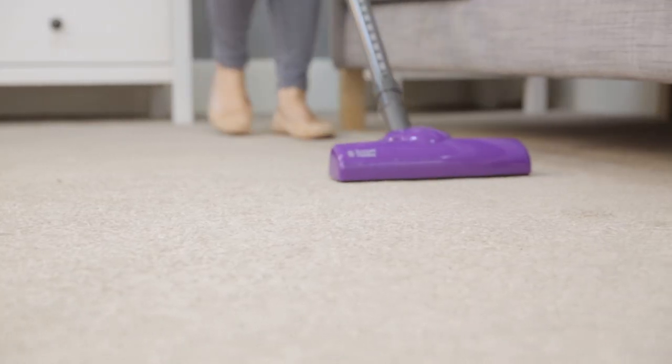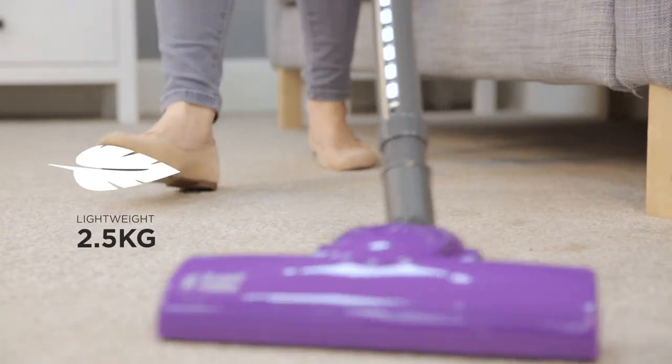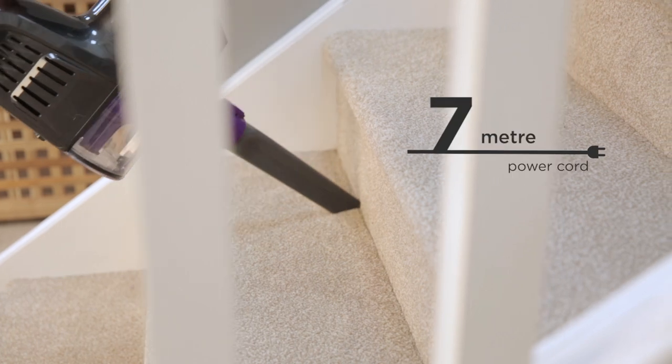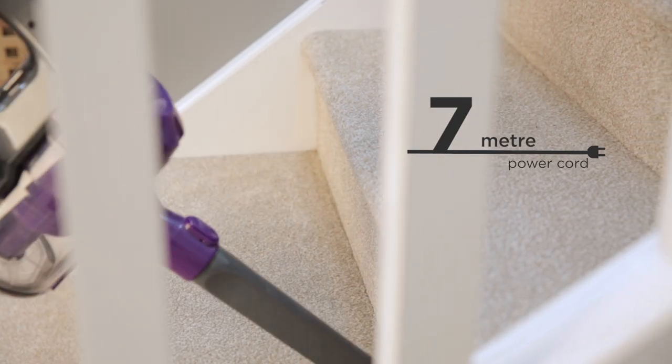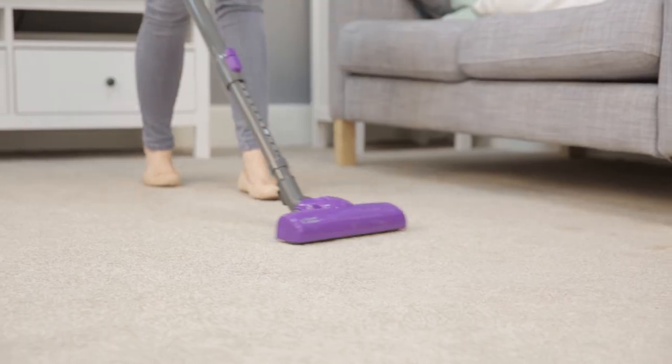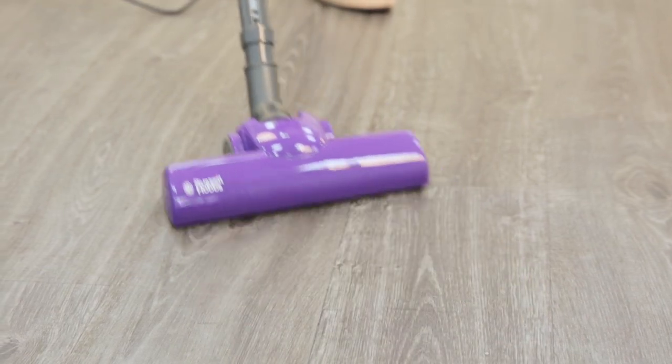The Turbo Light is easy to assemble and lightweight to use, especially on stairs. With simple controls and a seven-metre power cord, clean any part of your home with minimal effort or fuss. Suitable for all indoor floor types, clean up carpets, laminate, vinyl, and wooden flooring in a matter of minutes.